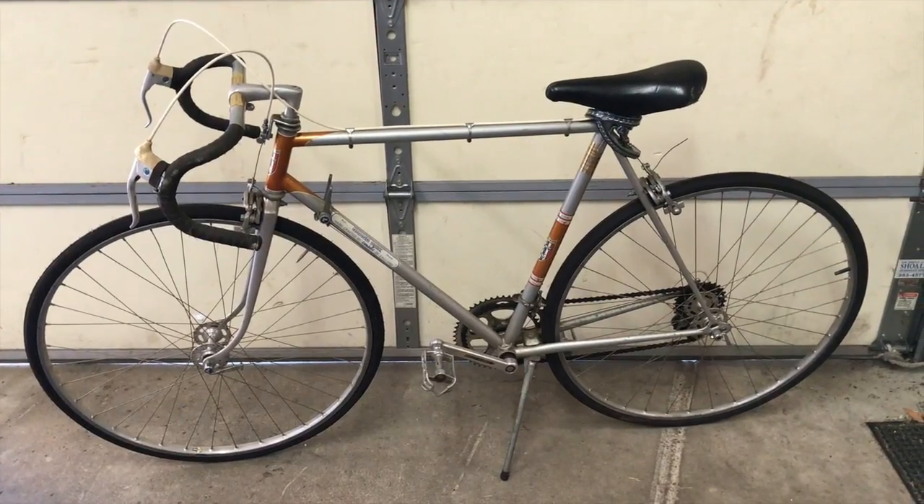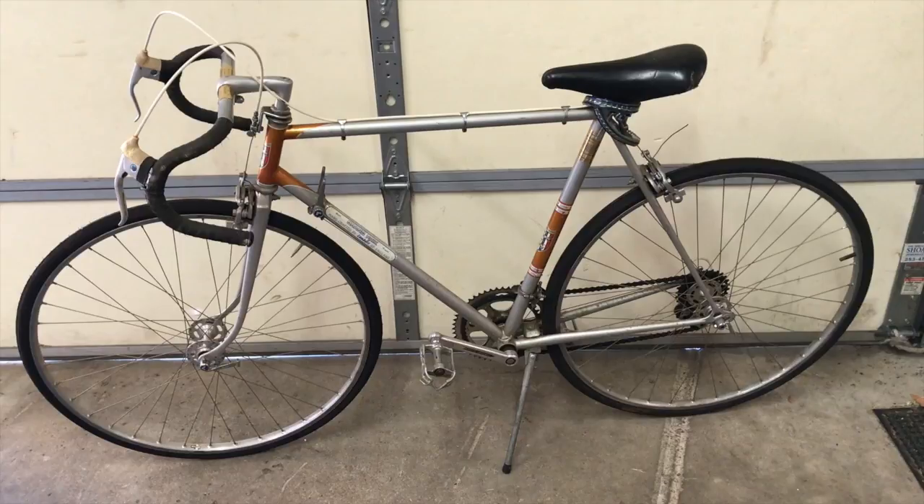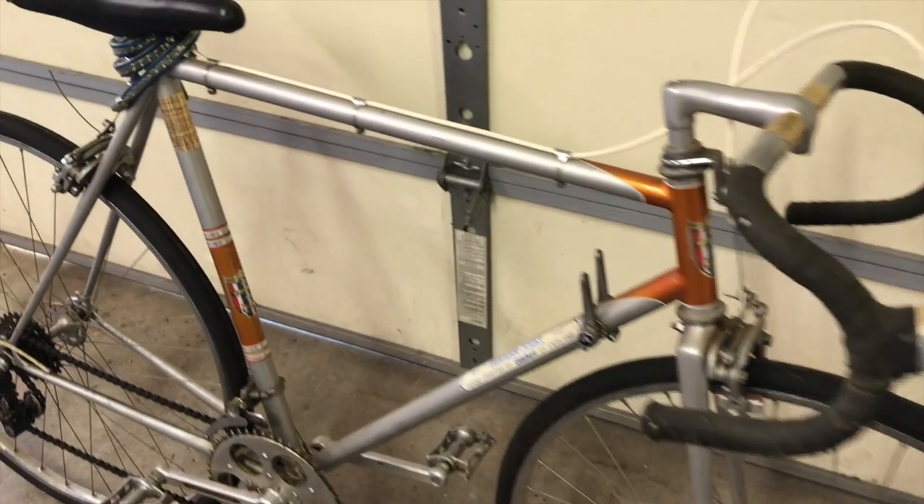Even after all the warnings, I kind of want to ride this bike. Maybe if I can find some tubes for these 27-inch tires I might give it a shot — after all, he rode it for a couple of decades and never had any problems. Thanks for watching, have a great day, and stay tuned for more great bike videos.